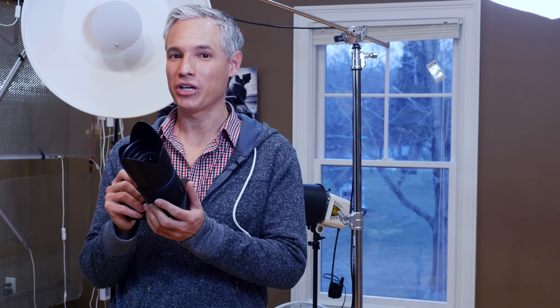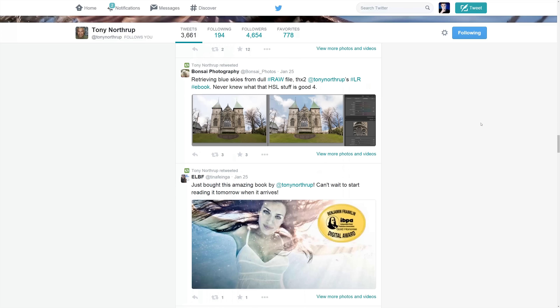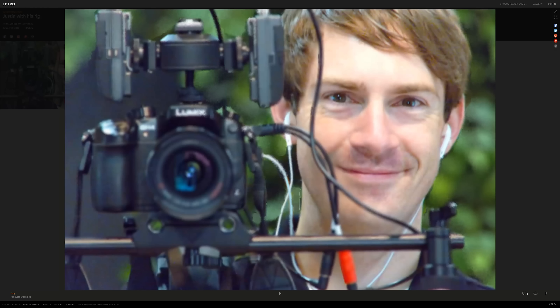I found that putting thumbnails up on Facebook or Twitter of a still image, people interact with it because they see the thumbnail. But they won't necessarily see a thumbnail when you share a link to the Lytro website, and that very simple little thing can kind of be a deal breaker. Nobody sees your pictures, then what good are they? Let's go downstairs and process and share some of these Lytro photos.